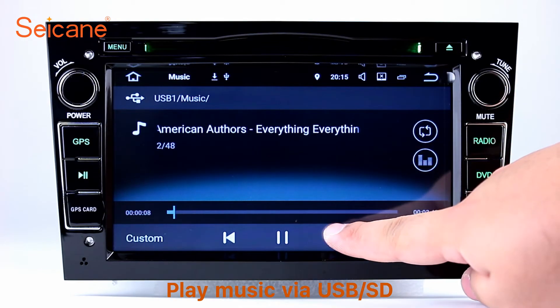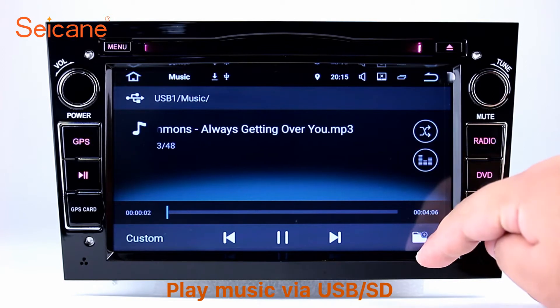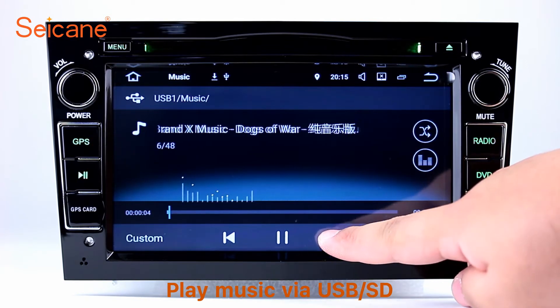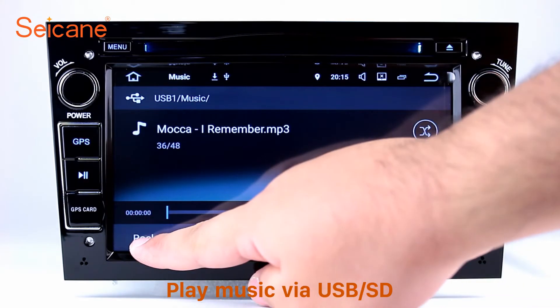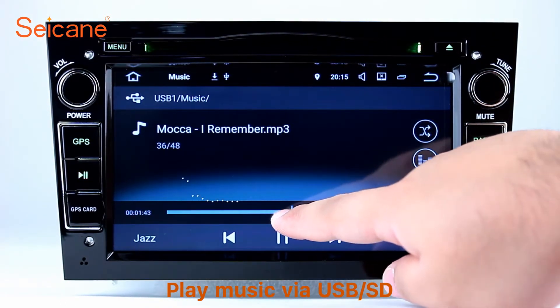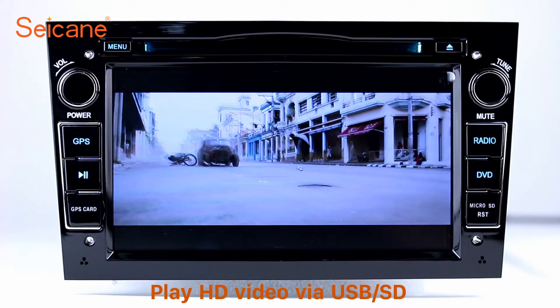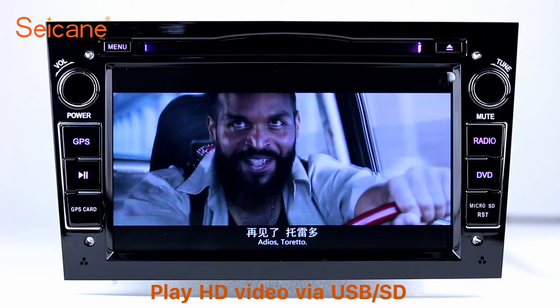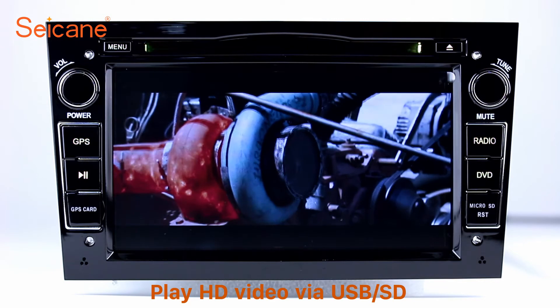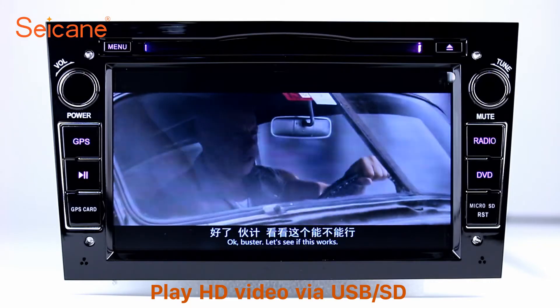USB SD. Insert an SD card into the unit, then you can play media files from it. You can listen to songs freely. The digital signal processing system and built-in equalizer make it possible to enjoy perfect audio sound. You can also set different play styles for the songs. Go back to the main menu and click the video icon, select files from the SD card, then you can enjoy videos.